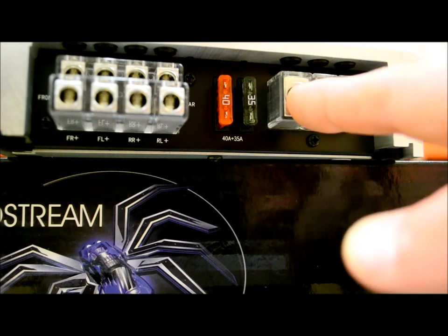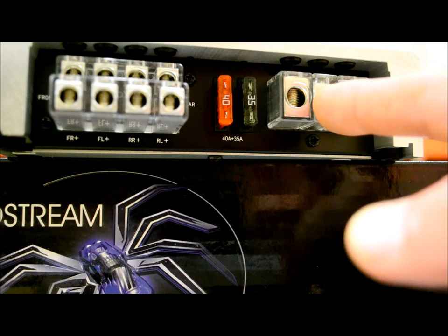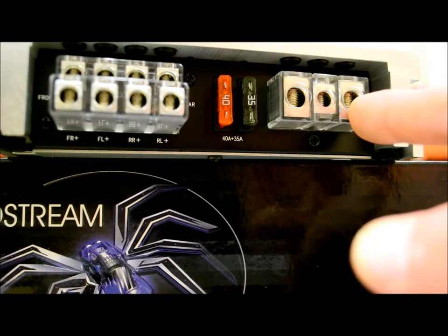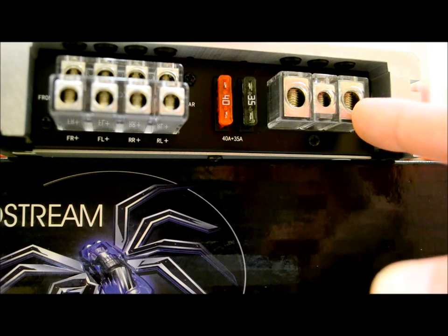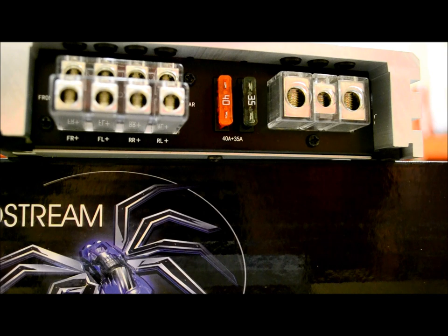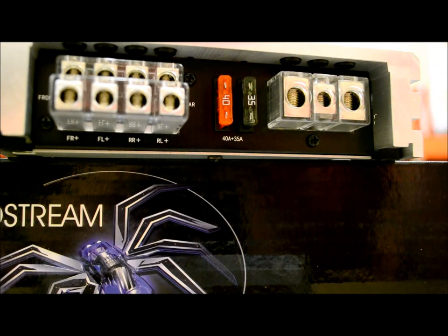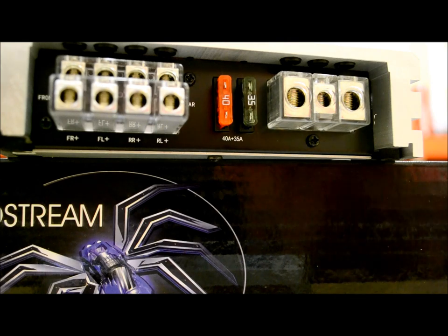Right here is another telltale sign — you've got 8-gauge inputs on power and ground and your regular remote lead. These could maybe use a slightly higher gauge wire, but I'm guessing that because this amplifier is very digital, Class D amplifiers don't require higher gauge wires — they're not as wasteful and don't generate as much heat as a typical older MOSFET amplifier. I'm going to go with the Soundstream engineers on this one.